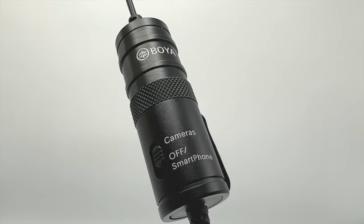The inline control module, which holds the battery and the switch for camera-to-smartphone modes, is made of durable plastic. It's a bit bulkier than some might like, but it's necessary for the mic's functionality.